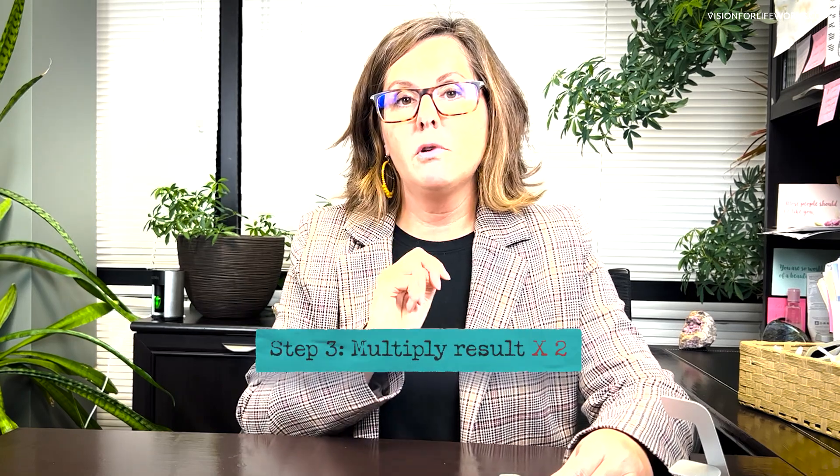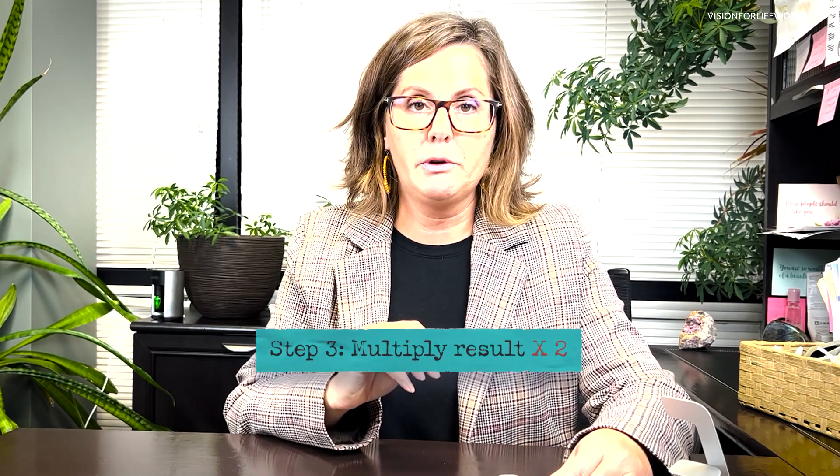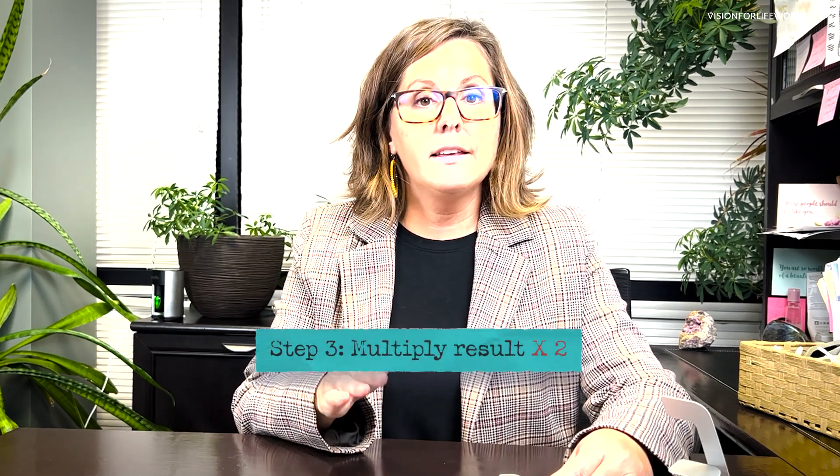At the end of 30 seconds, take that number and multiply it by two, because there are 60 seconds in one minute and we want your resting pulse rate per minute. Then you're going to re-measure after each filter. We want to establish a baseline — where is your pulse, and what do these filters do to you.